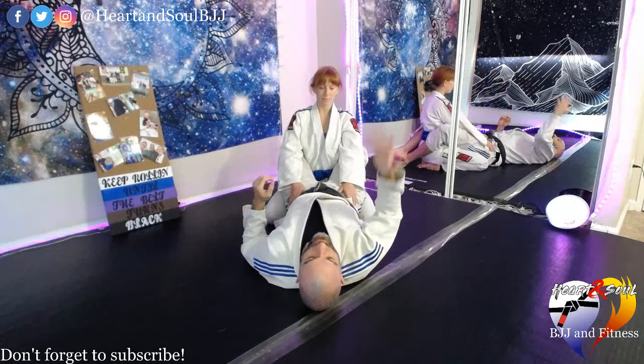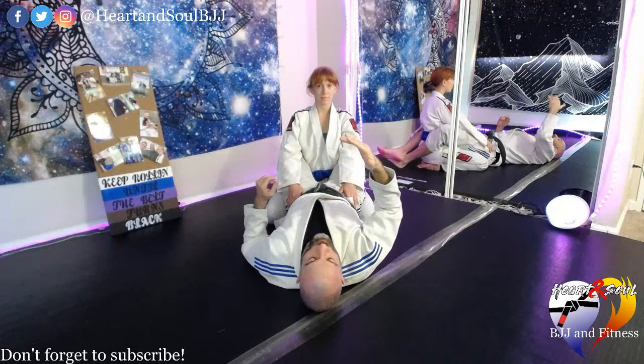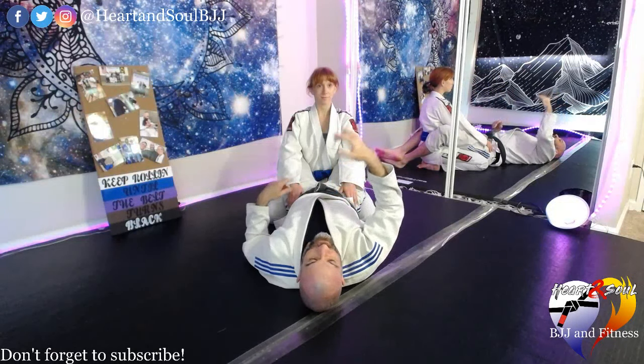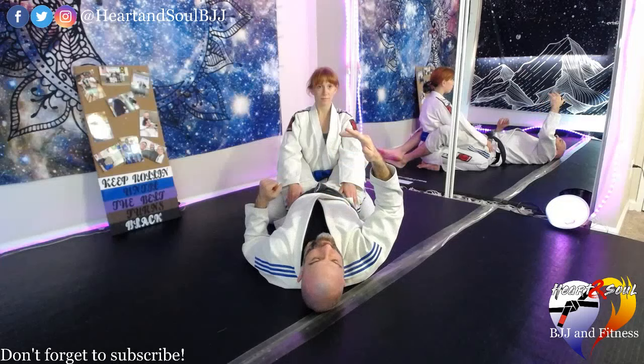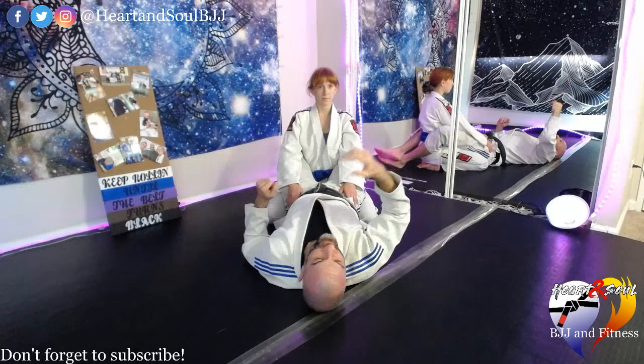As we talked about last Friday, we talked about breaking down our partner's posture and then, as their posture is returning, we set up a sweep — whether it be scissor sweep or scissor sweep variation.